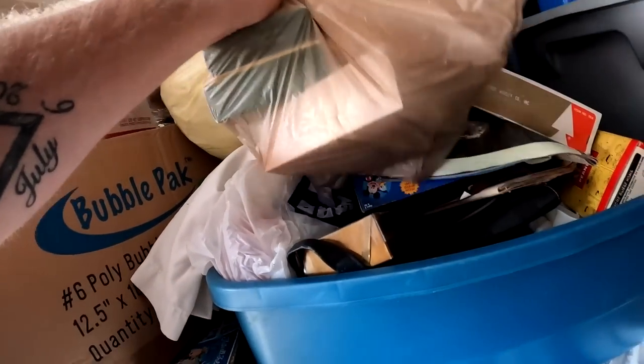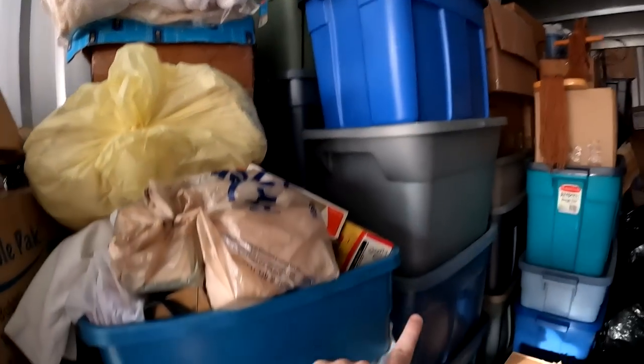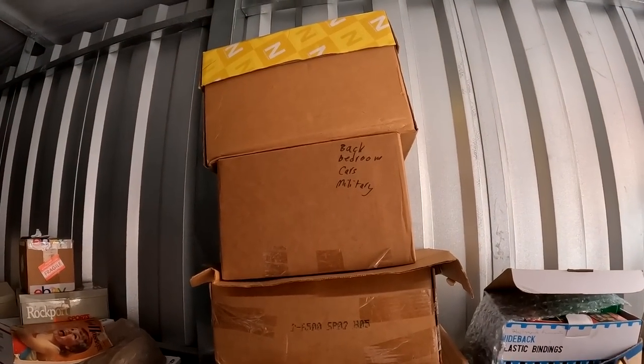I think there's more Hallmark ornaments so we might pull this tote, and then maybe pull one from up here. I appreciate all the love of support over here on the channel — I work my butt off trying to show you guys the best content possible so that if you want to make money on your own you can. Oh, that thing says military on it — 'back bedroom cars, military.'